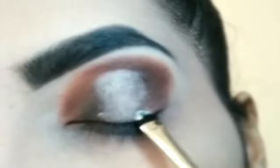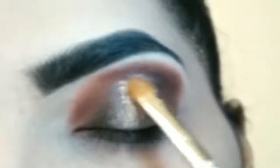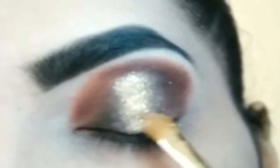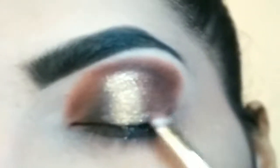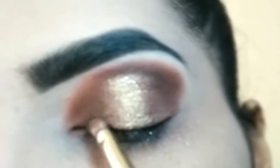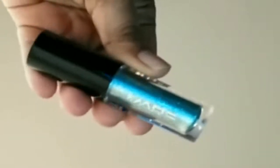Eye lid ko concealer se clean karke golden eye shadow ko pack karungi eye lid per. Golden eye shadow ko blend karne ke liye ye wala eye shadow pick karin. Yahan per aapko blend karna hai golden eye shadow ko outer V ke eye shadow ke saath, and this side as well aapko blend karna hai eye shadows ko achi se.